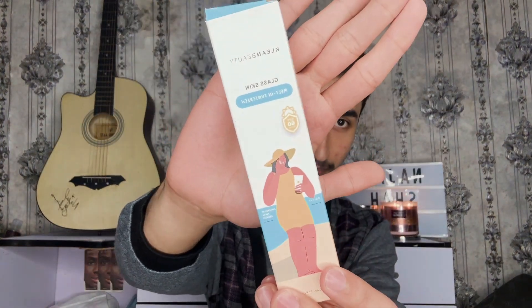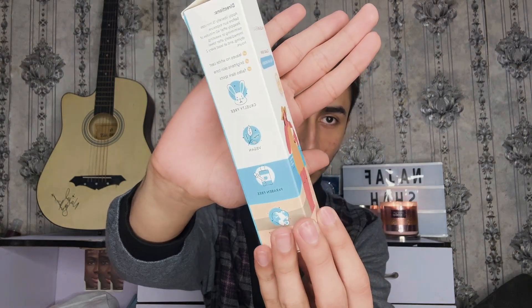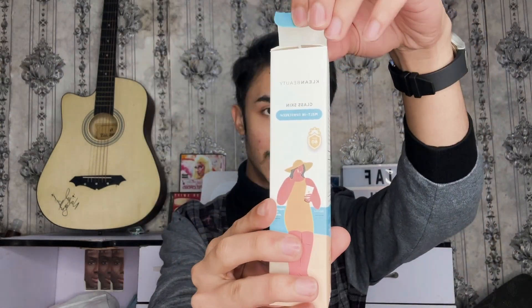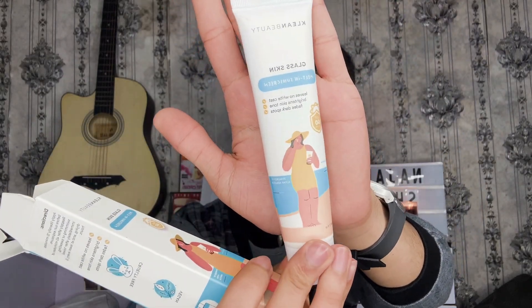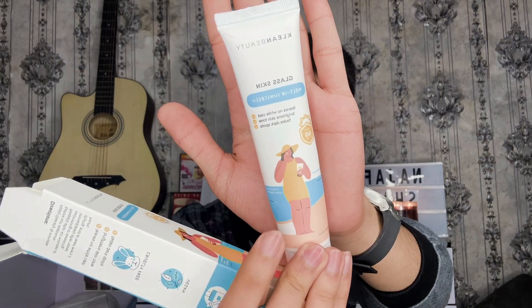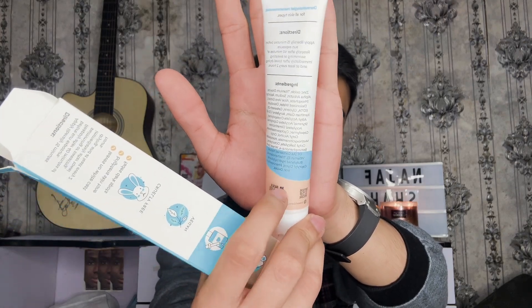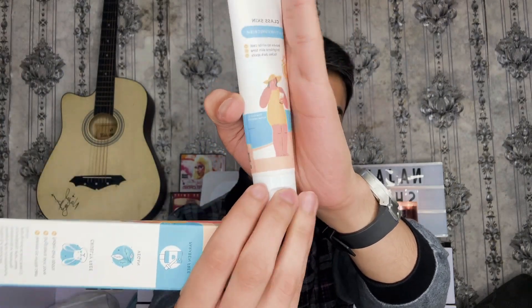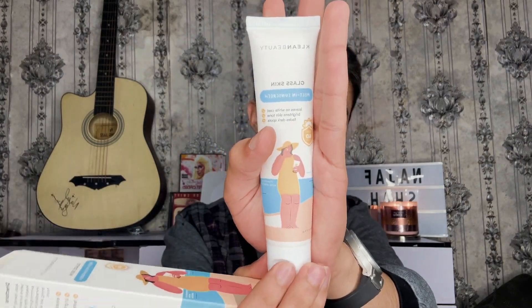This product retails for 2,000 rupees and you get 50 ml of the product. The packing has a kind of animated-style box. The brand claims it is cruelty-free, vegan, and paraben-free. Inside you get a slim 50 ml tube with the same animated-style packaging as the box, and on the back you get the full ingredient list along with an expiration date. The packaging is actually kind of cute and not bad at all.